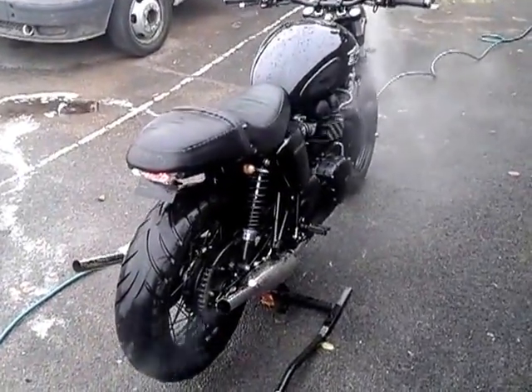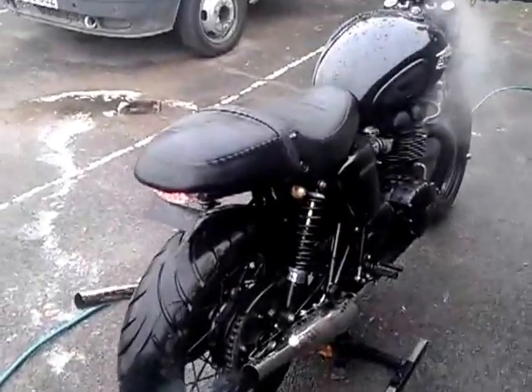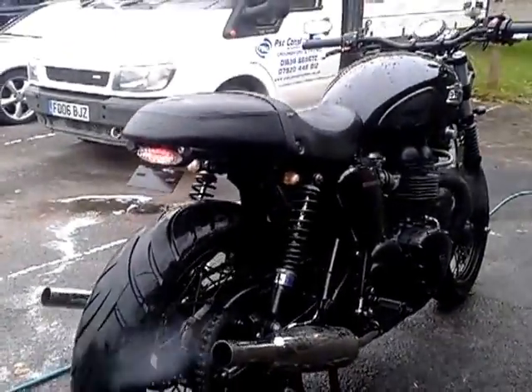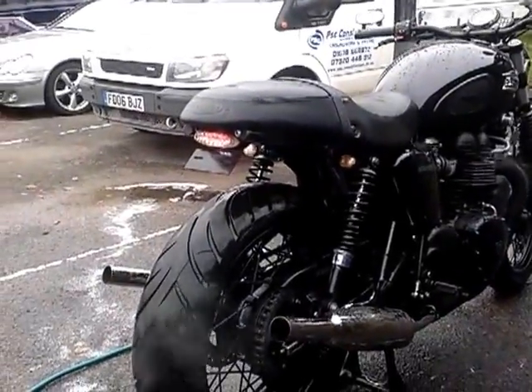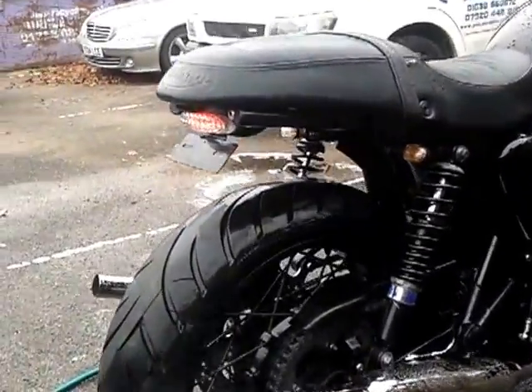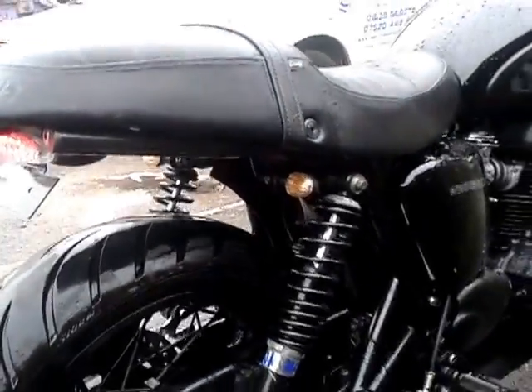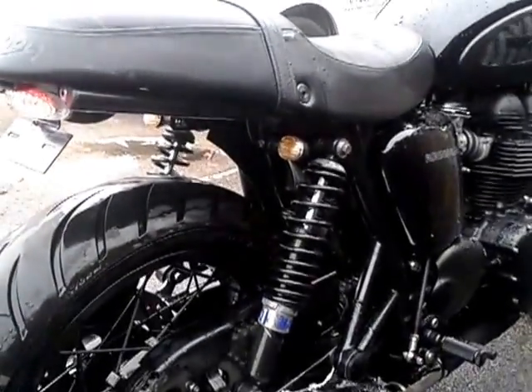In its current incarnation, you can see it's got the Thruxton gel seat, so it's soft on my posterior and I can stick a cowl on. There's a fender illuminator on the back — I hope you can hear me over the exhaust, it's a bit loud.